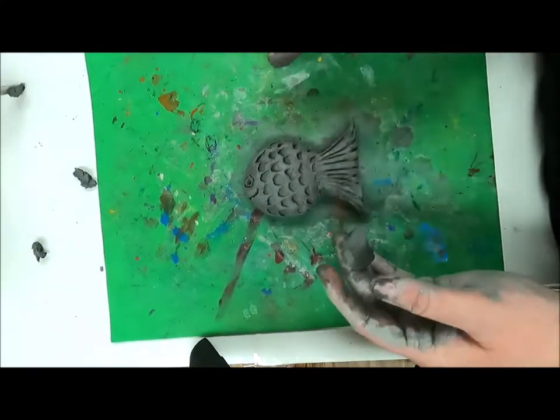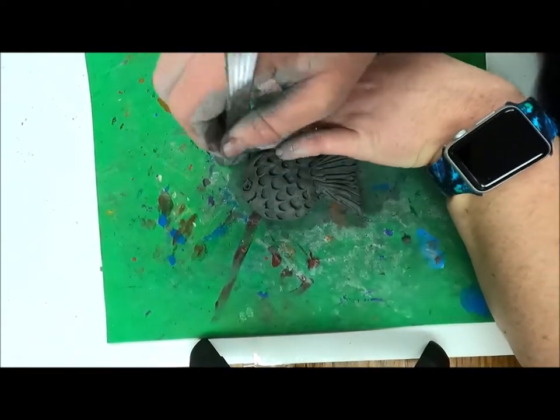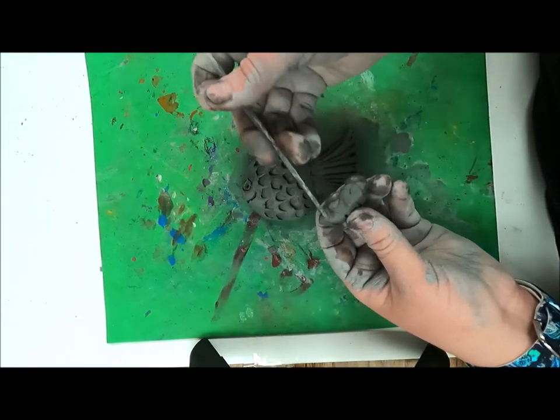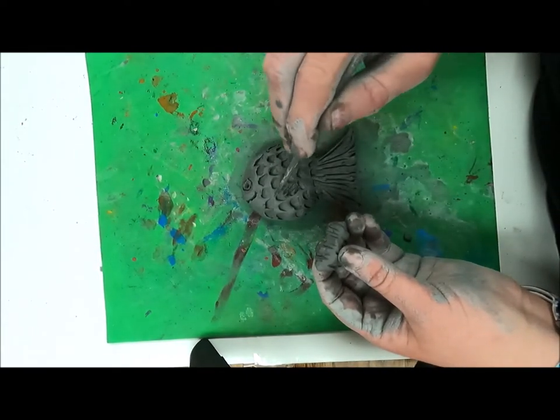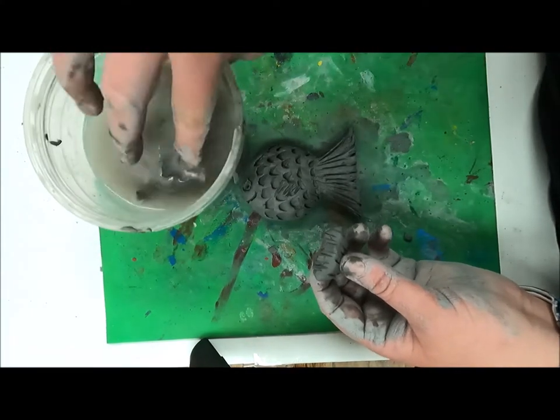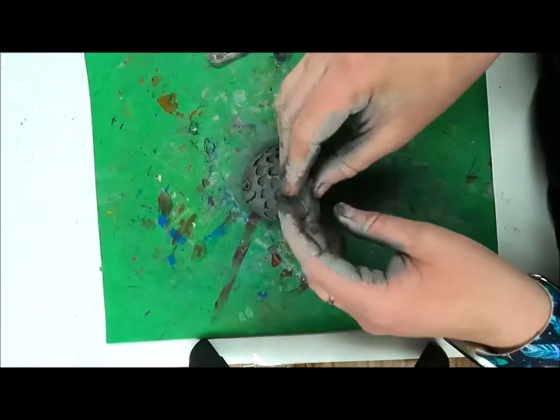Now I'm taking that last little piece of clay, shaping a fin, and adding texture. Again, I'm going to score and slip to add the fin onto the body. If I don't score and slip — making scratches and using the clay water — then the fin won't stick onto the fish and will pop off in the kiln.